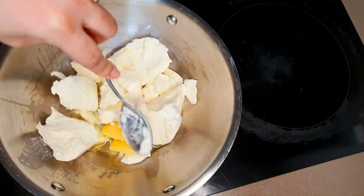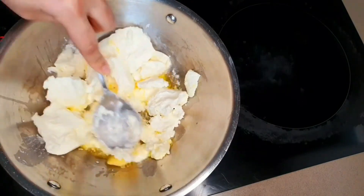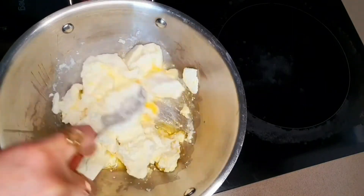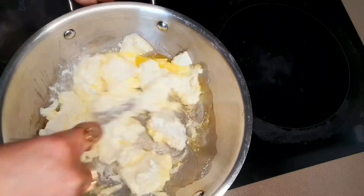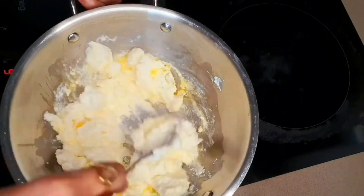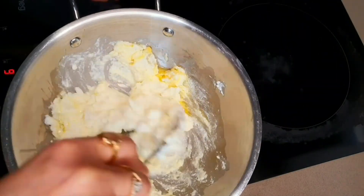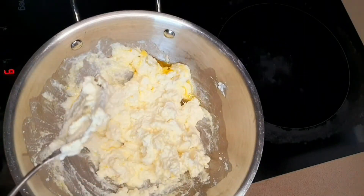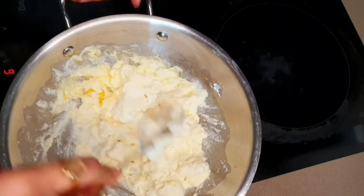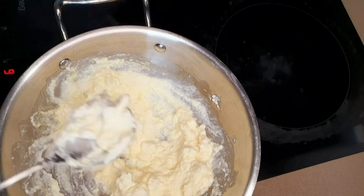Like I said, if you don't have ricotta, you can use chena. Just take whole milk, boil it, and like we make paneer, we make chena — add something acidic to the milk, be it lemon or vinegar. The difference is that we don't have to let the milk burn; as soon as the milk starts to curdle, just stop the heat. It will curdle well and then you can take out the chena. It is very close to ricotta.